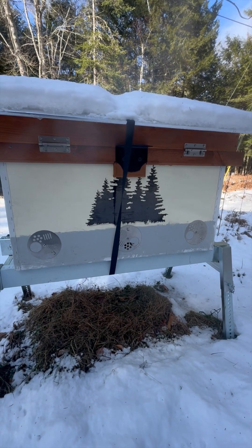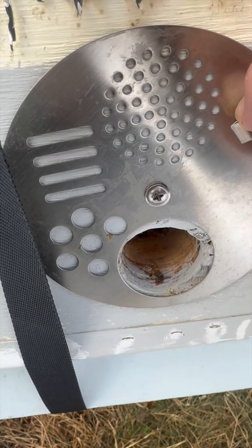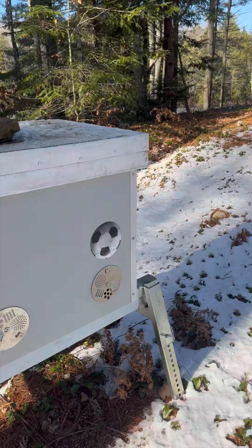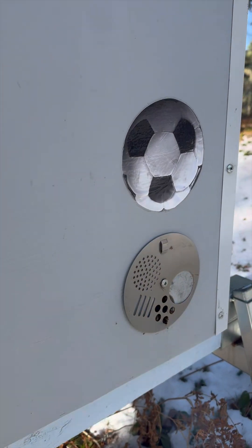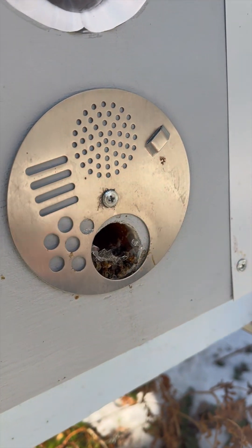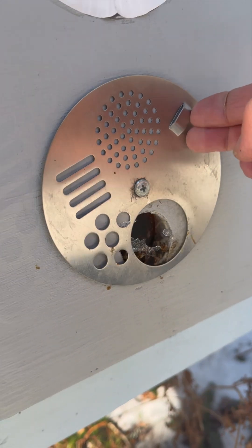The circular entrance disc is set for a wintertime mouse guard setting, and when I open it, there's just one unremoved dead bee there, so the entrance is pretty clear. Unfortunately, the mouse guard setting for this circular entrance disc is not always very well suited for cold Maine winters. Here's another colony where the same mouse guard setting kept the entrance completely clogged. When it's very cold, it can be difficult for the caretaker bees to remove their dead if the bottom of the disc's mouse guard opening is not properly aligned with the bottom of the real entrance opening.